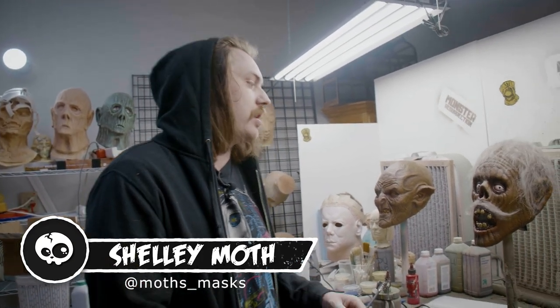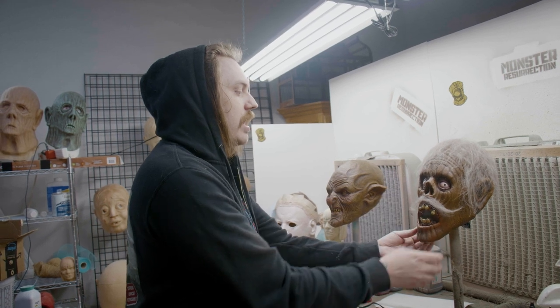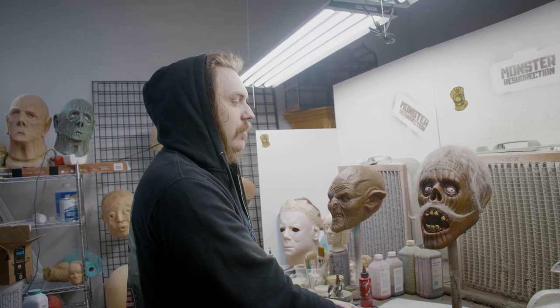Hey y'all, happy Mask Monday. Today we're gonna be working on my newest mask. He doesn't quite have a name yet, but I know that he wants to be a slimy boy, so we're gonna add some of that with the hot glue.